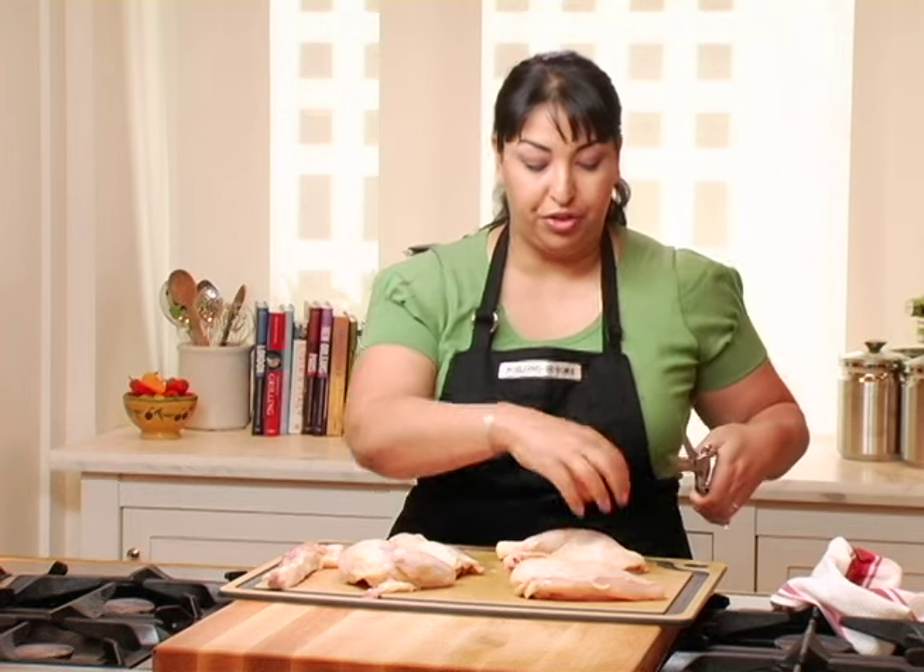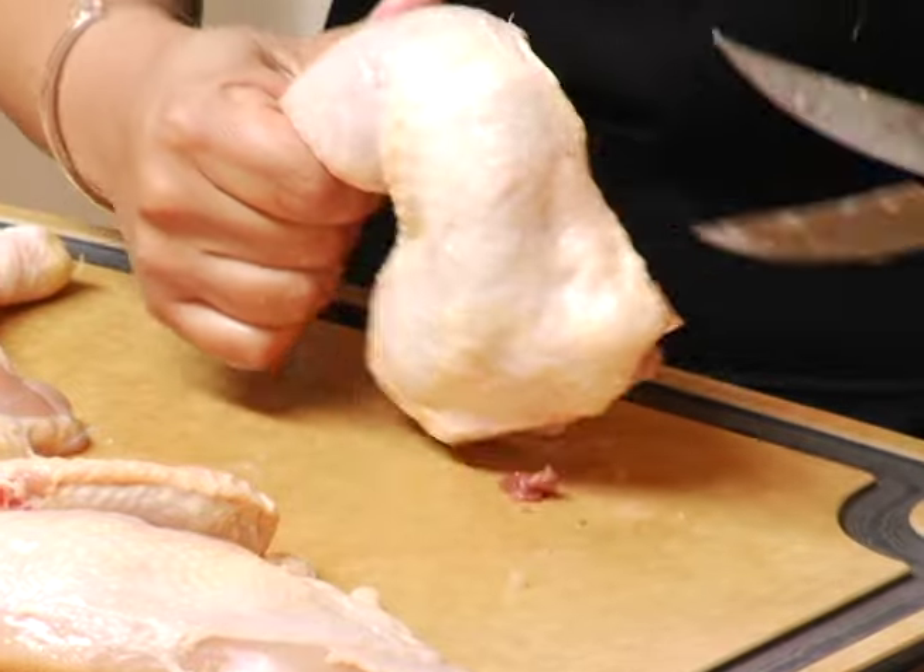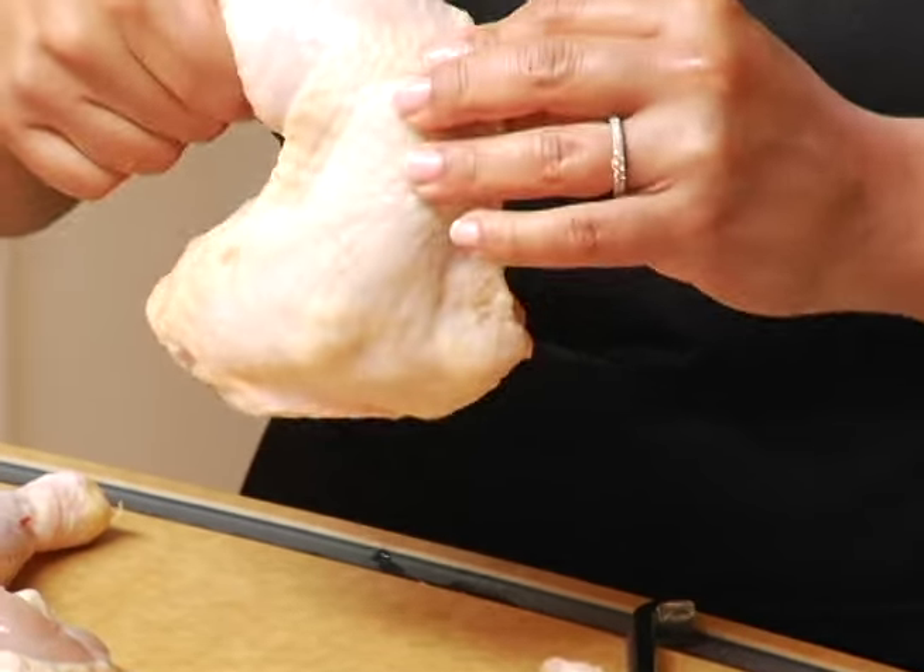Now we're going to further go through the thigh and the leg. This is a little bit tricky — you want to make sure you know where that bend is.